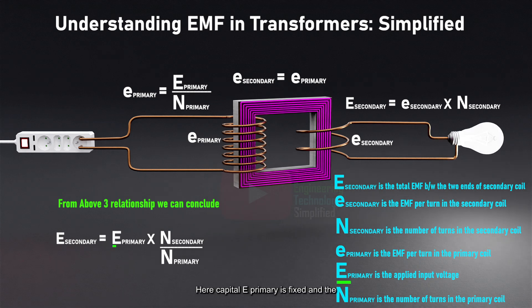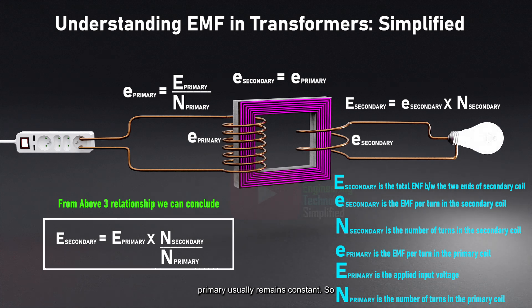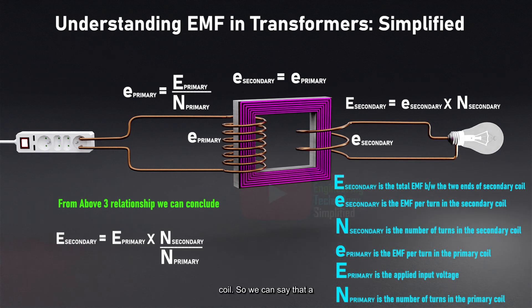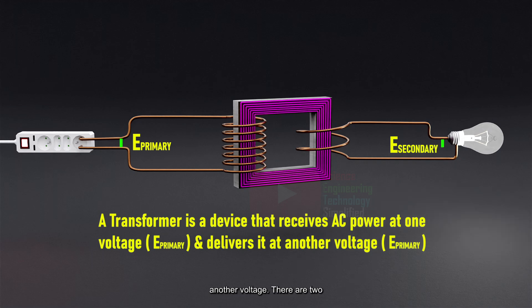Here, E_primary is fixed and the number of turns in the primary coil, N_primary, usually remains constant. So, by adjusting the number of turns in the secondary coil, N_secondary, we can easily alter the voltage output at the secondary coil. So, we can say that a transformer is a device that receives AC power at one voltage and delivers it at another voltage.